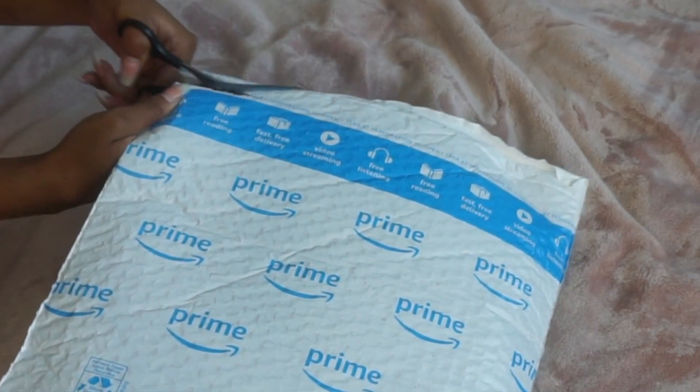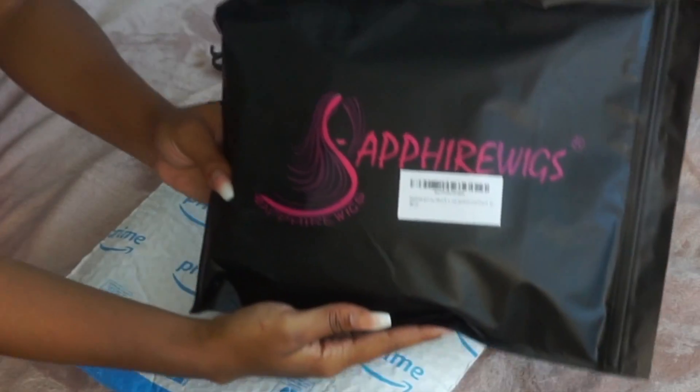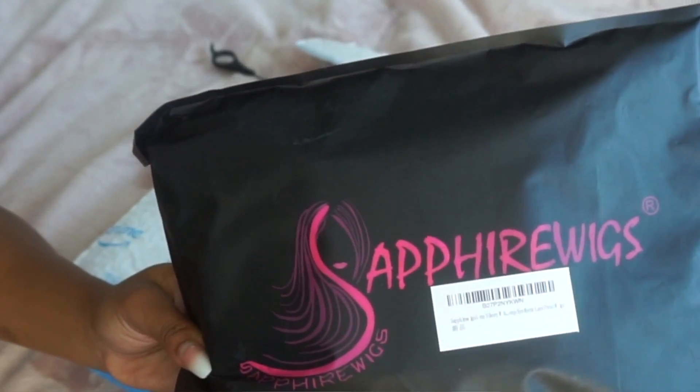I have Amazon Prime, so it literally came the next day I bought it. Like the next day. I bought it on a Wednesday and it came on a Thursday. I didn't start plucking it until Friday.